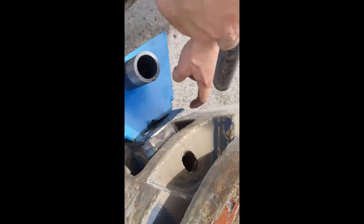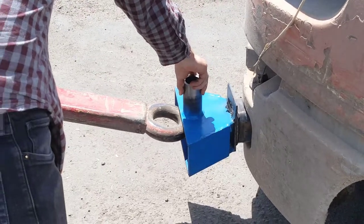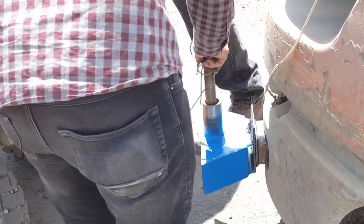We must first mount our guidance system to the forklift via the existing through hole. Next, the forklift will be able to back up safely where the hitch is properly aligned under the pin canister. The pin is then inserted.